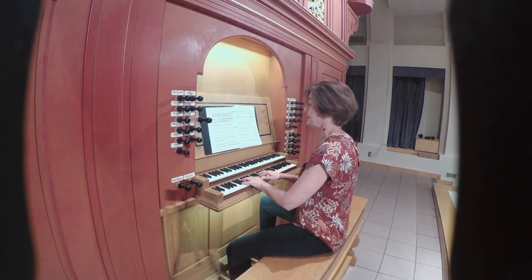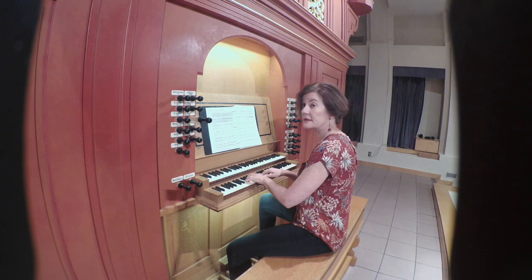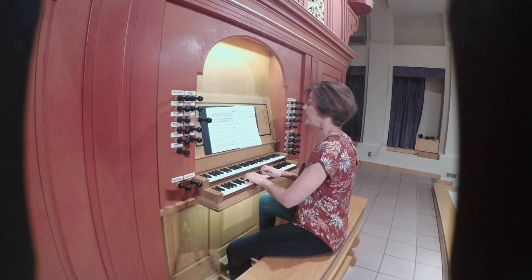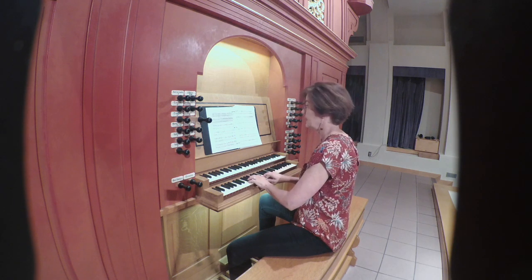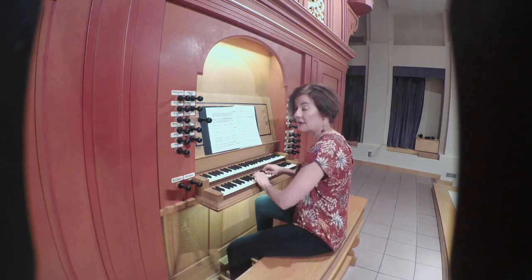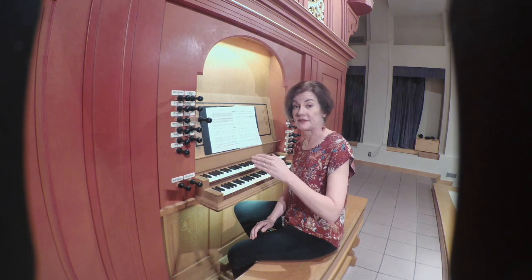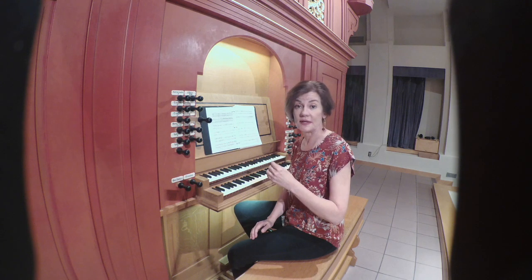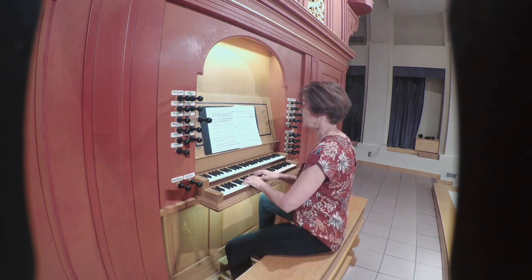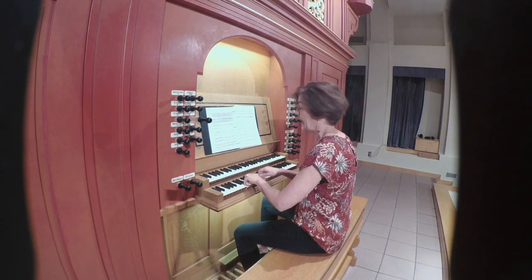As you'll hear, we ended, and then the punctus started again. That creates a very nice introduction to the repeat. We then play into the end of that punctus, and instead of taking the open ending this time, we'll take the closed ending, which is labeled 'clos' — C-L-O-S in old French. So this is the end of the first punctus, and now the closed ending.